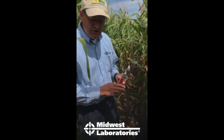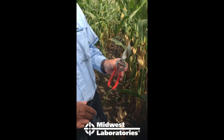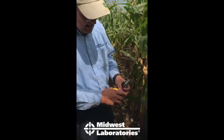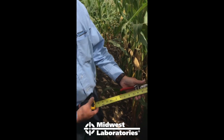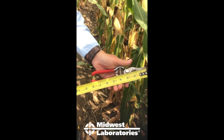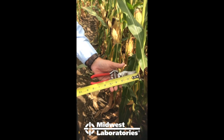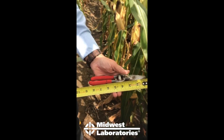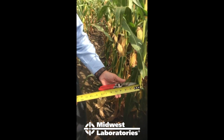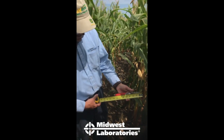I like to use pruning shears. You can use a corn knife or large pocket knife, but those stalks are tough to cut late in the season. I bought a pair that is eight inches long. With the stock nitrate test, you take an eight-inch section of stalk starting six inches above the ground. I've made a mark on my handle at six inches, so I can put the shears against the plant for the six-inch cut, then again for the eight-inch cut.